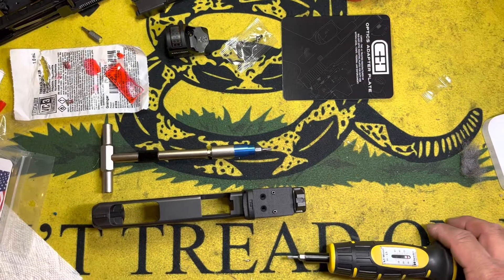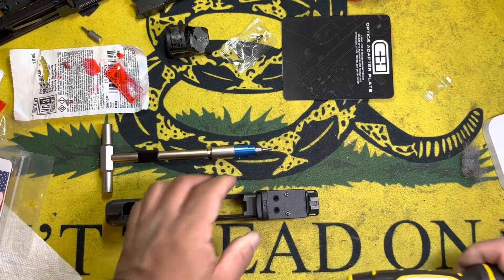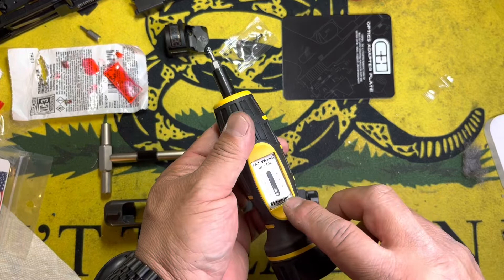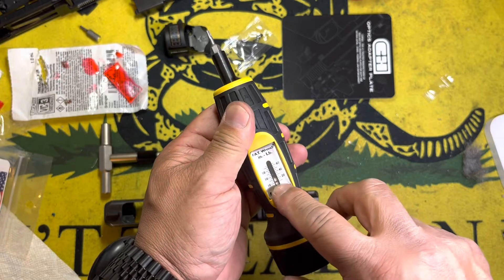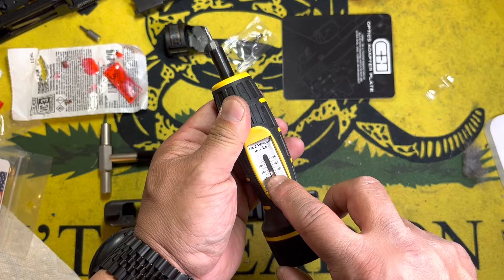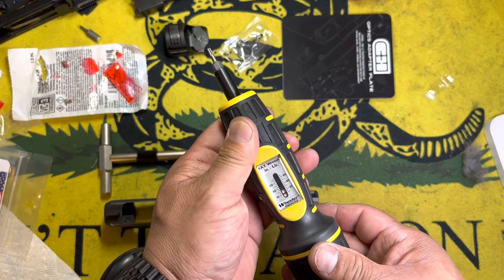CNH Precision says the silver screws, which go into these two spots here, need to be torqued to 10. The Wheeler FAT Wrench is not real precise. There's a dial at the bottom that allows me to set torque values, but you know, if this line is at 10, is this line actually at 12 or 13 or 14? Where on the line do I actually line it up? That's going to be my main issue.